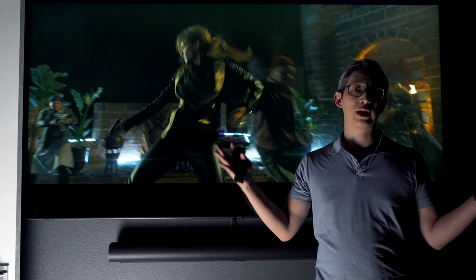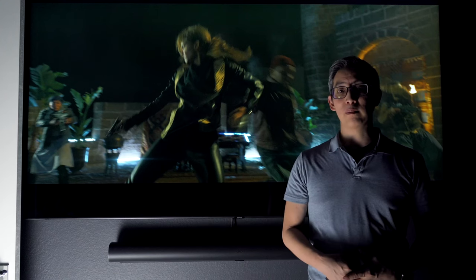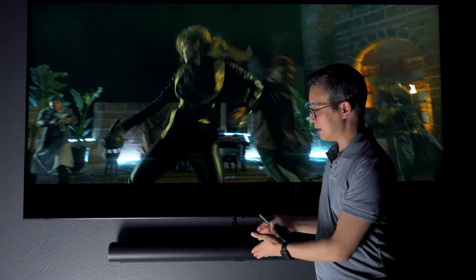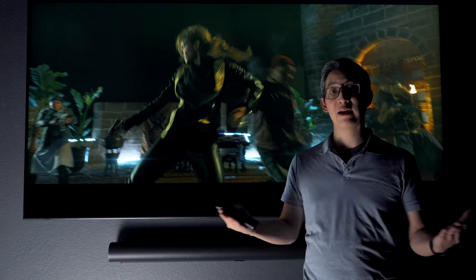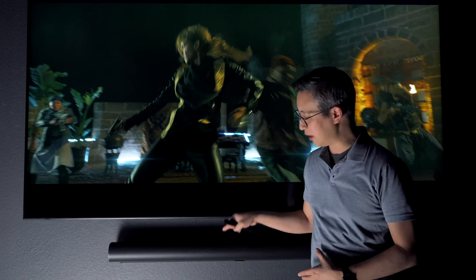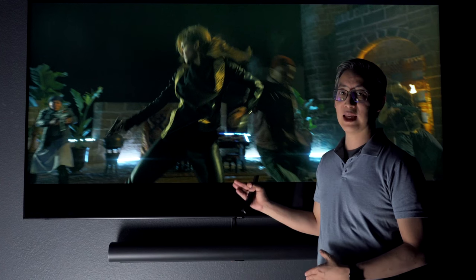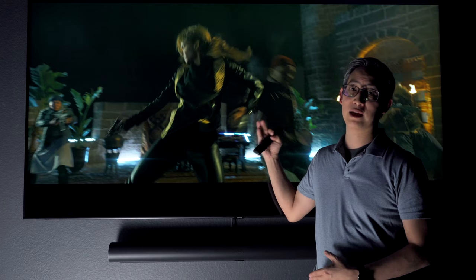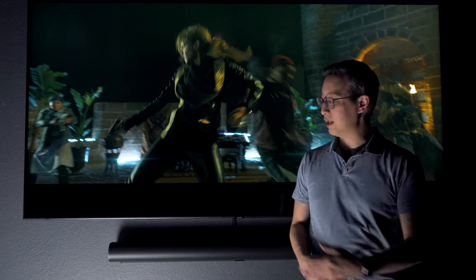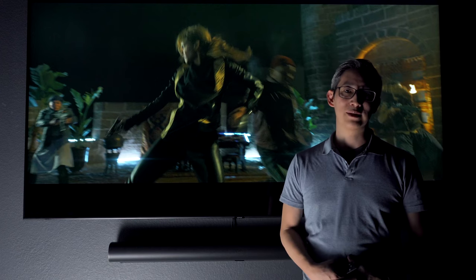The only time I found I could really use all of the speakers was when playing music. When setting this up I ran into a few problems, the main one being connecting to my television. You cannot connect this soundbar to a TV wirelessly — at least I have not found a way to. Through a lot of trial and error, I found the only way to connect this soundbar to the TV is through the included HDMI cable connected to the HDMI eARC port on the back of the TV. That was the only way I could get the speaker detected and working. If you've found another way, leave me a message in the comments below.